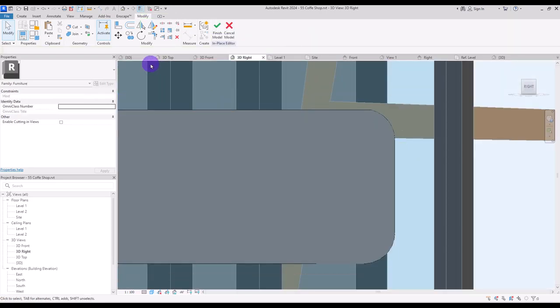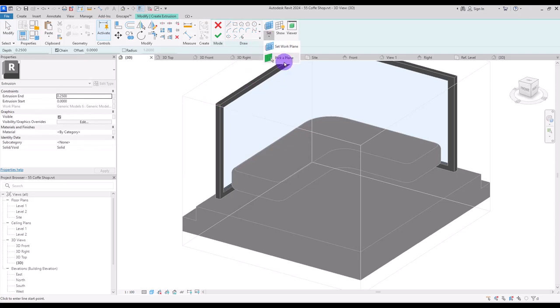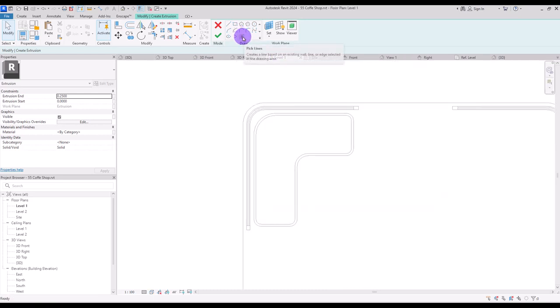For the top part create another extrusion and set the work plane on this part exactly. In first level use pick line and offset of 2 centimeter here, in this part and here, and change the offset to 15 centimeter here and here. Trim all of them together and fillet their corners.